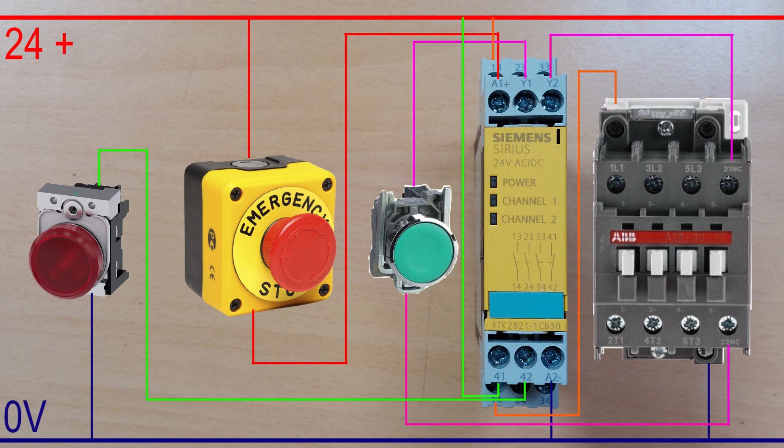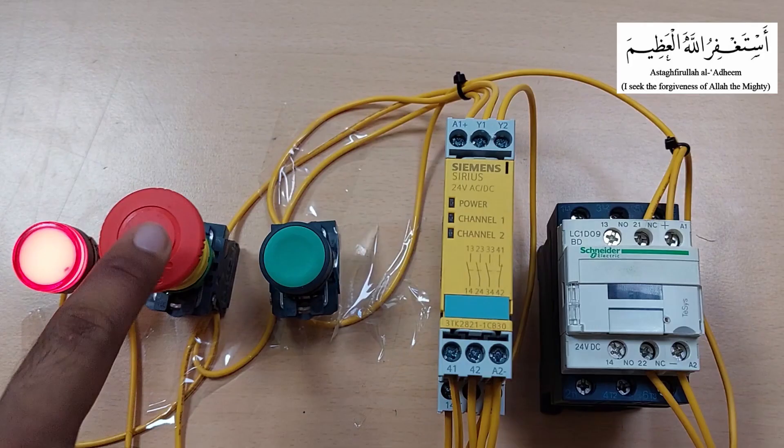For example, if the LED is on, this means the safety channel is open or the safety device has been operated. If the LED is off, this means the safety channel is normal and everything is fine. As you can see, right now the power of the safety relay is off because the 24V DC power is coming from the emergency push button's normally closed contact, and right now this contact is open.